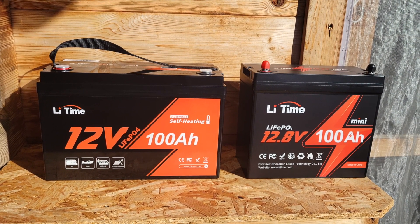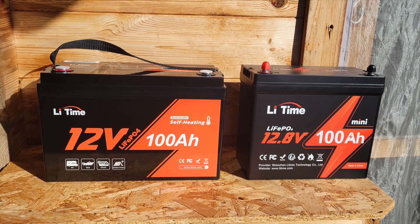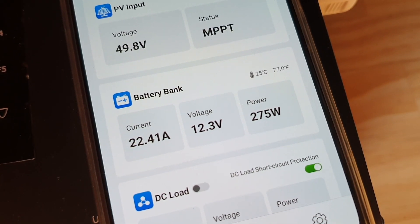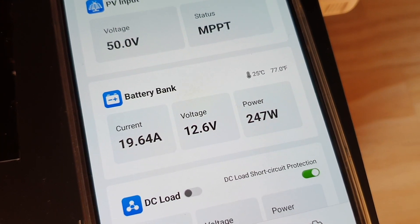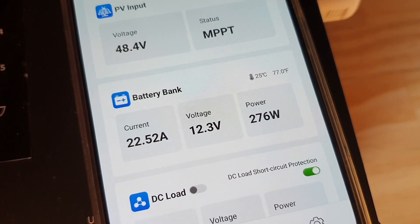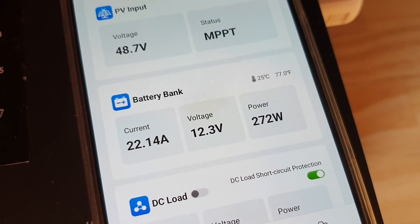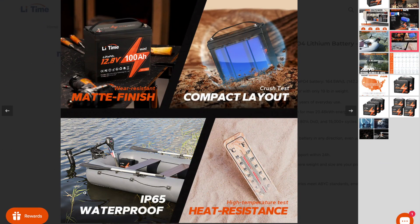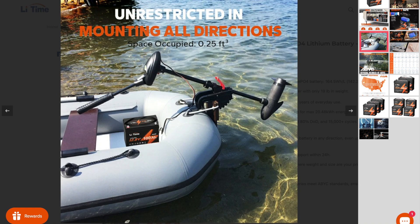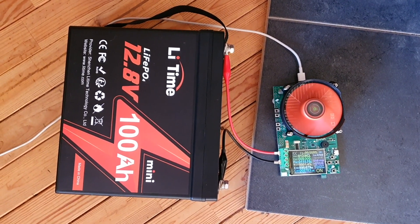My model didn't come with Bluetooth, but I highly recommend getting the Bluetooth version so you can monitor amp hours coming in and out of the battery via your smartphone. I do have an MPPT charge controller from Red Audio with a Bluetooth feature, so you can use your smartphone to track power flow in and out of your system. This battery also has an IP65 waterproof rating, which is great for boat use, and it can be mounted in any orientation — even upside down.